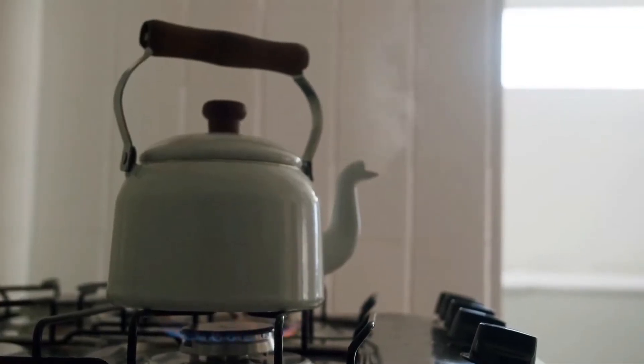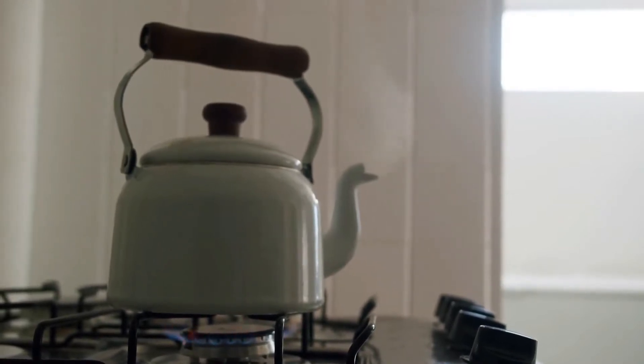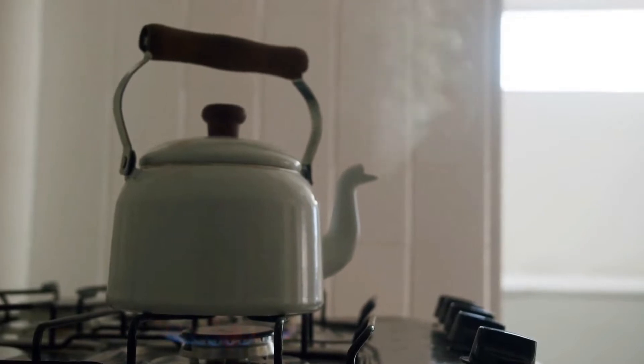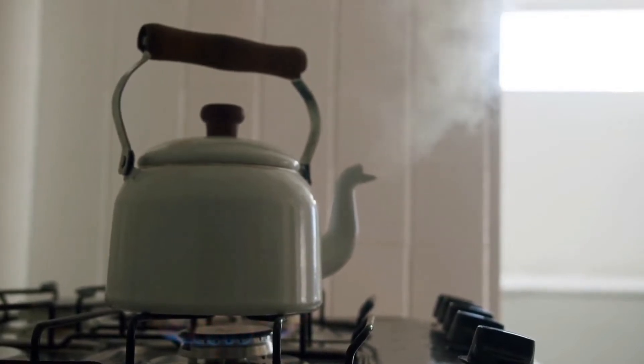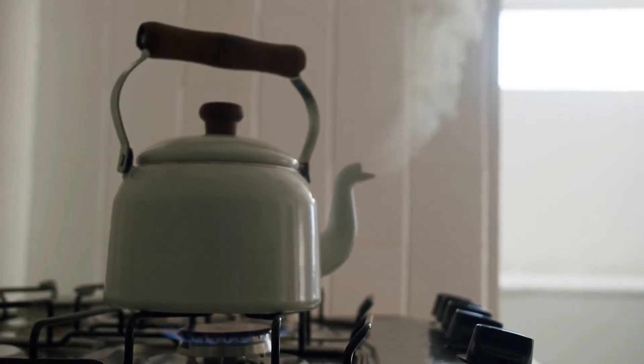The first step is to boil water. Measure out at least 600 grams or 20 ounces of water and boil it. The ideal water temperature for pour over coffee is around 90 degrees Celsius. When the water has started boiling, turn off the heat and let it sit for 30 seconds to 1 minute.